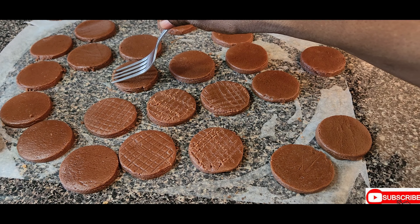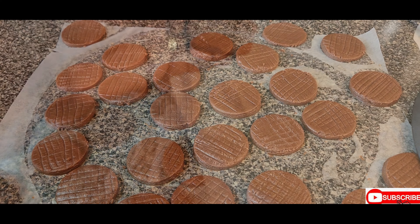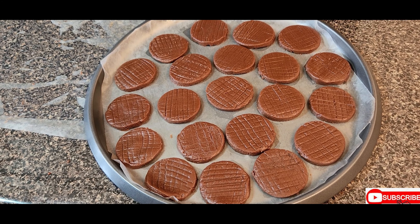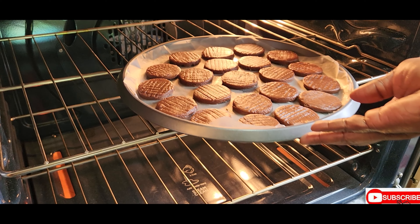Use the back of the fork to press a pattern into the cookies. Now we're going to place the cookies on the baking sheet. We're done shaping the first batch and we're going to place them in the oven.